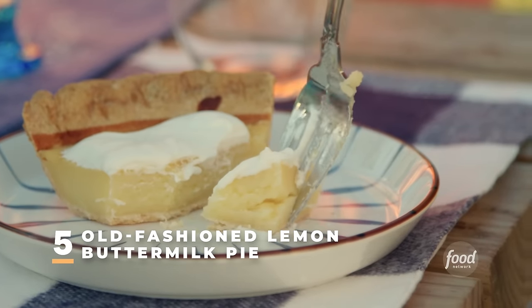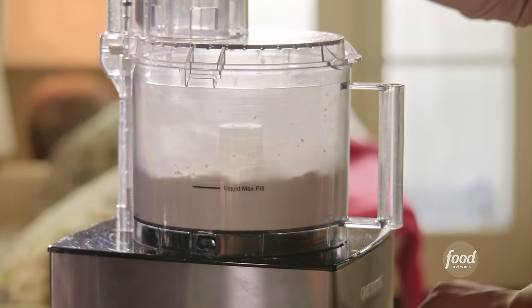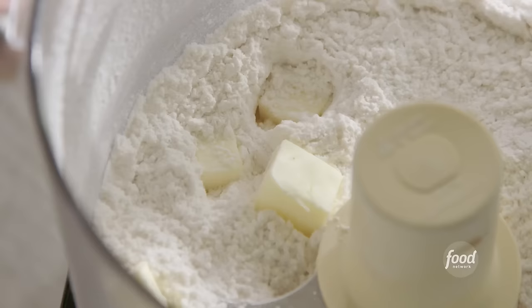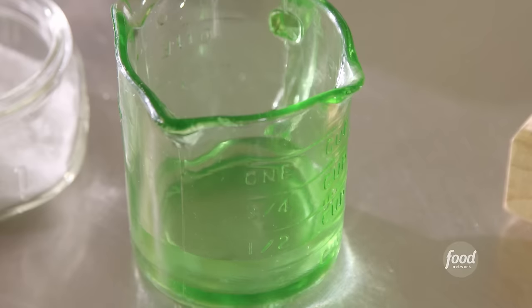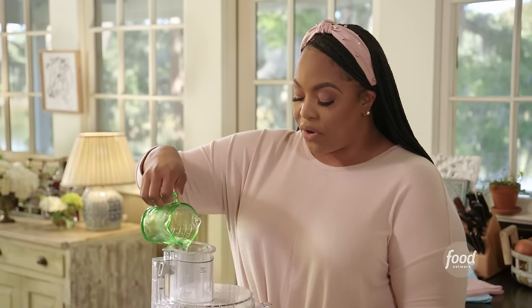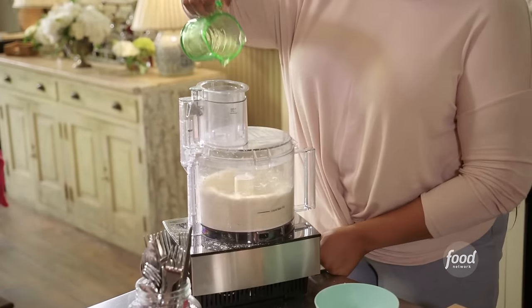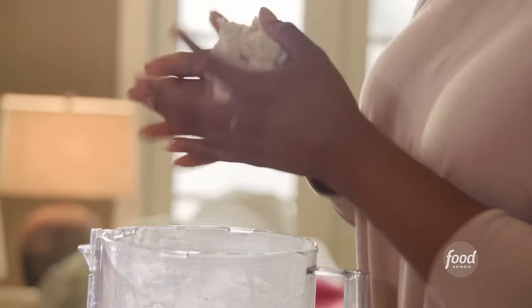Lemon buttermilk pie — a Southern classic. I have a cup and a quarter of all-purpose flour in my food processor. I'm going to add in a half a teaspoon of kosher salt and give it a pulse. Now I'm going to add in one stick of cold unsalted butter that I've cubed, and give it a pulse until I see the butter turn into pea sizes. I have a third cup of cold water — I'm going to pulse this, as the water helps the flour come together and form a dough. After it pulses up with the water, it's going to look like a ball. You can't roll it out right now because it's really sticky — it has to chill and set up, then I'll be able to roll it out.